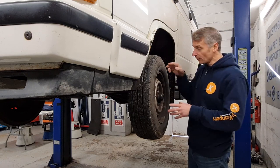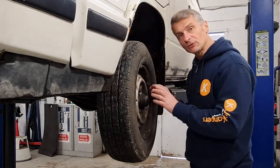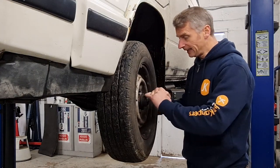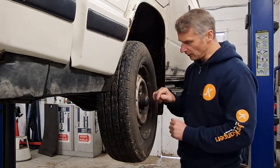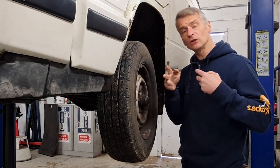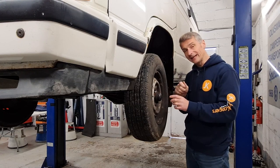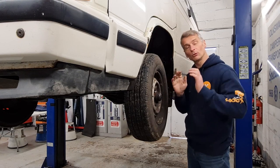The speedo cable comes down through to the front wheel on the near side. The cable actually comes through the centre of the wheel hub and out to the grease cover on the outside. The grease cover has got a square drive that the cable fits into, and then an e-clip secures the cable in place. All we need to do is remove that e-clip and we can withdraw the cable all the way from the hub.